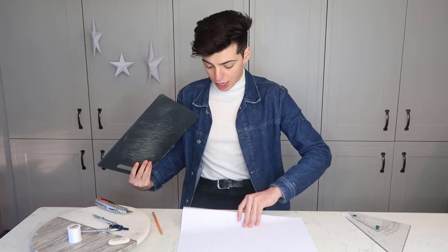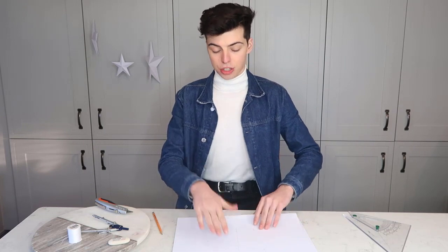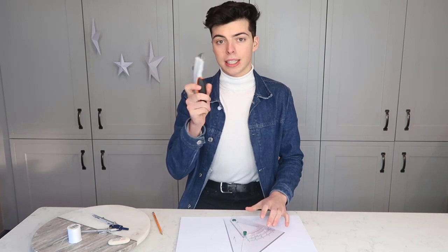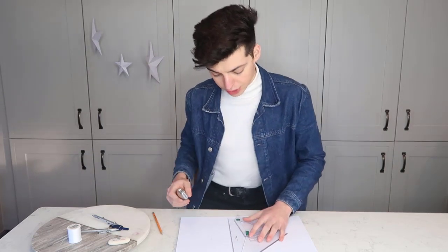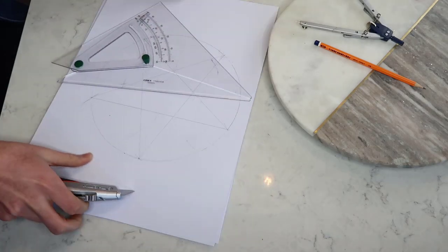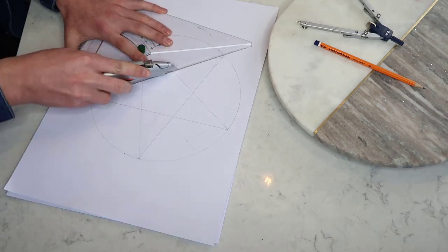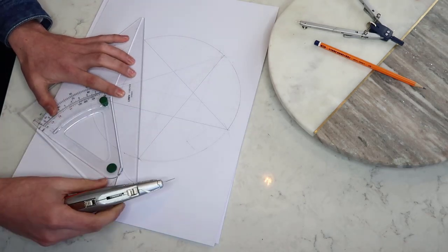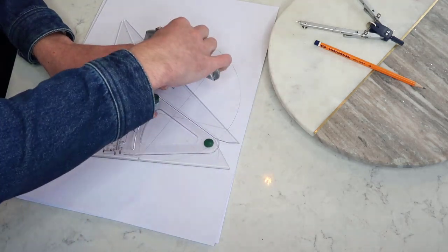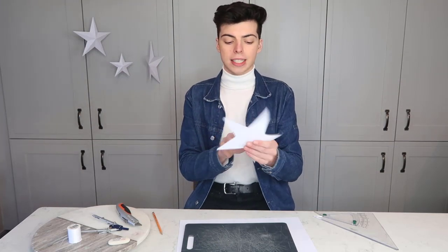Next step: get a chopping board or a cutting mat — I just have a cutting board. Put the cutting board underneath the star you just drew, then get your ruler and your scalpel or knife and cut out the star.